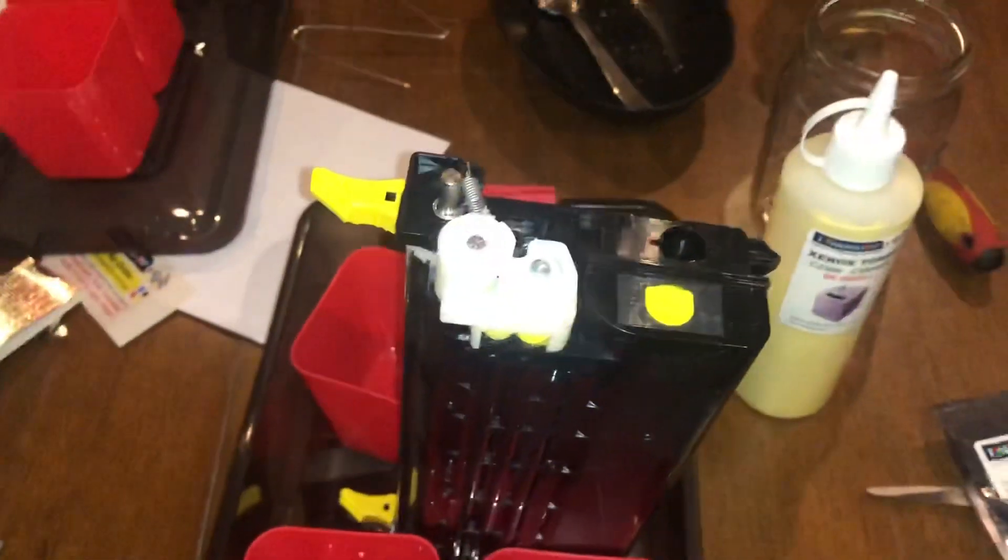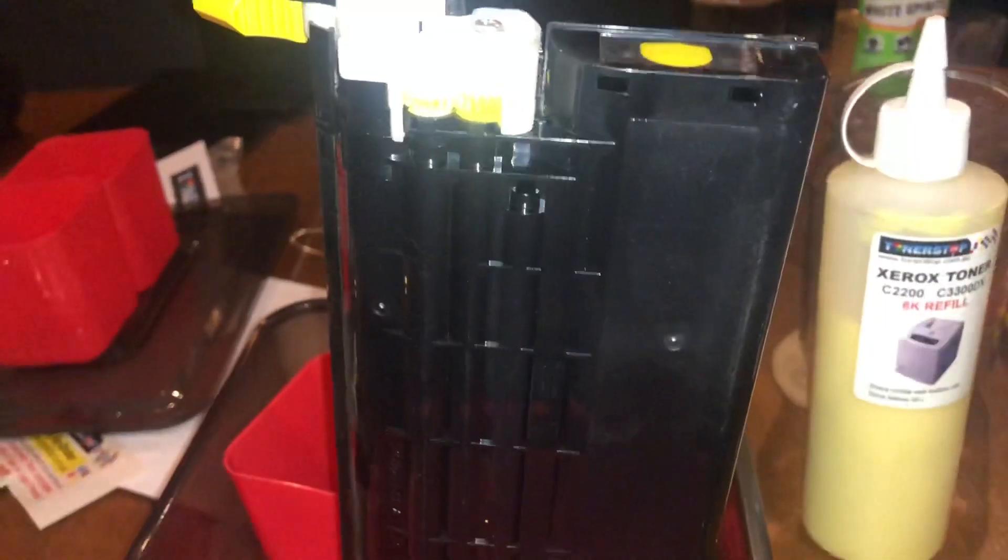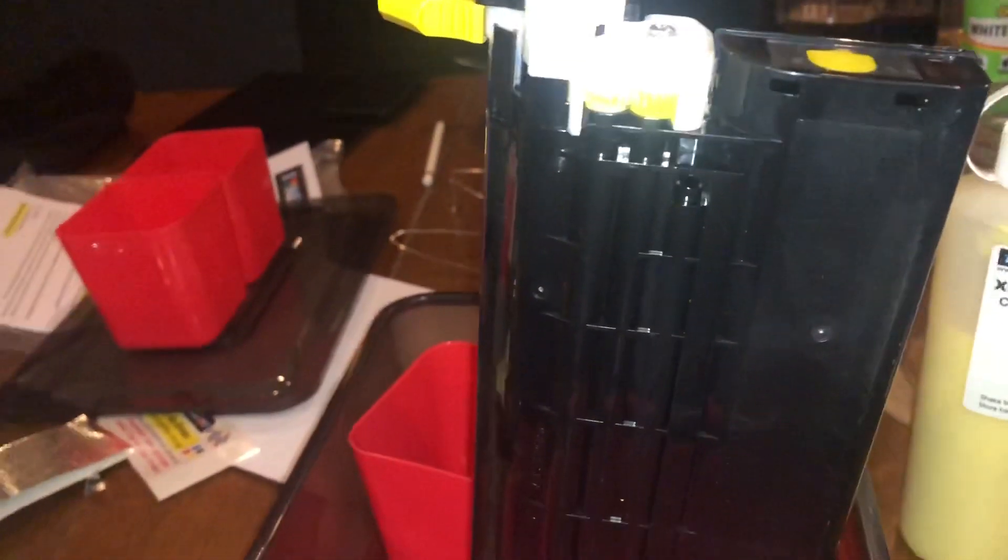I'm attempting to provide some sort of stability for the cartridge as I open it and refill it. This stuff is a really fine dust and it will go everywhere, supposedly. So don't mess it up. Don't touch the face of it — don't get any oil, dirt, fingerprints or marks on that. Which I might have already done.